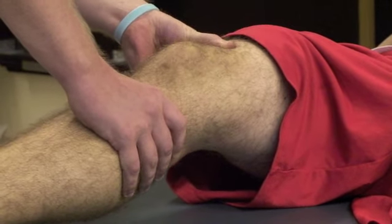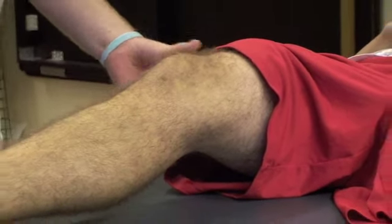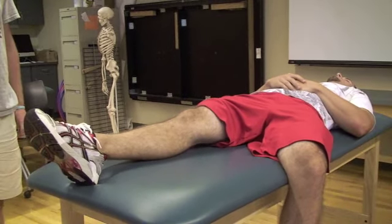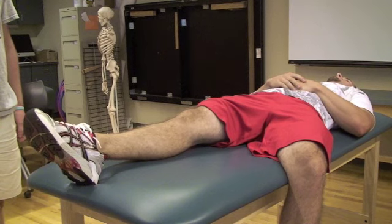Excessive posterior translation of the tibia as compared to the uninvolved knee from the neutral position, with a diminished or absent endpoint, is indicative of a partial or complete tear of the posterior cruciate ligament.